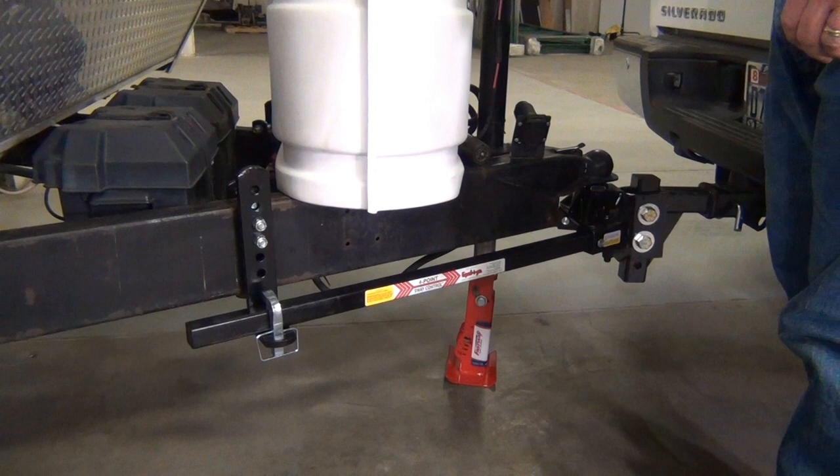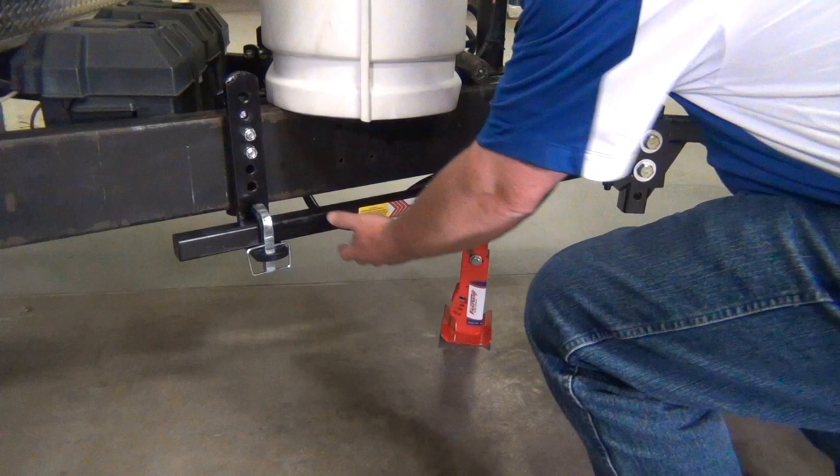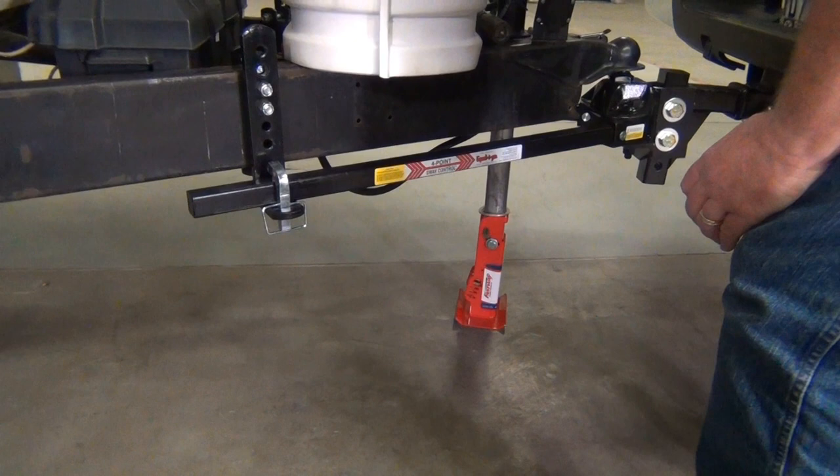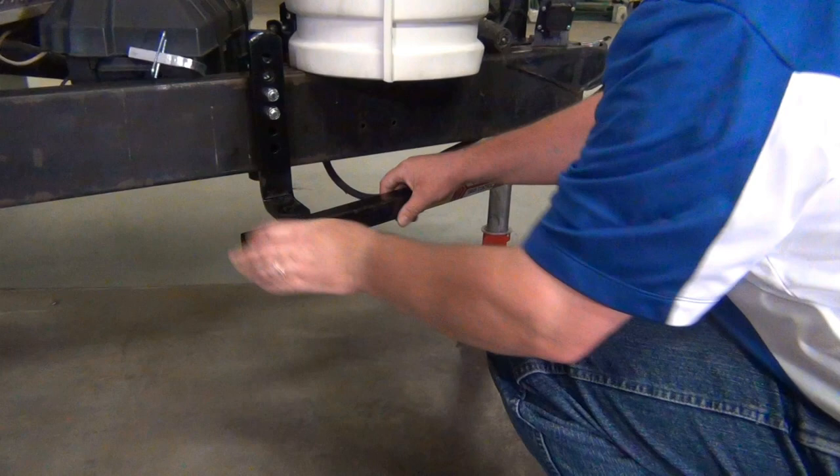Now if this is your first time, this might seem a little bit unusual, but it's all right to raise this up quite a ways. The goal is to get this spring arm loose enough that you can pull it off the L bracket. Now we can see that it's come loose. I'm going to take our L pin out. We can disengage the spring arm and then we'll lower it back down. Now we have both spring arms off the L brackets.